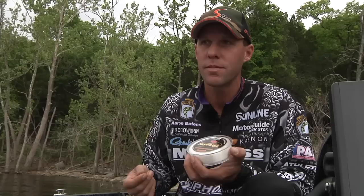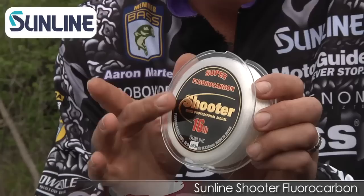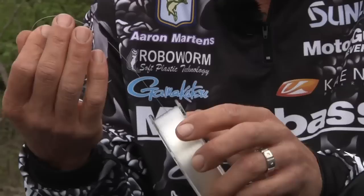Tying braided line to fluorocarbon is really popular now. I've been doing it for a long time — I started off in California doing it with big topwaters. My favorite line to use for leader material is the Sunline Shooter. You can use just about any fluorocarbon, even monofilament, but I really prefer the Shooter. It's very durable, very low stretch, and pretty invisible too, which is really good.